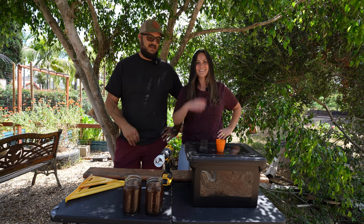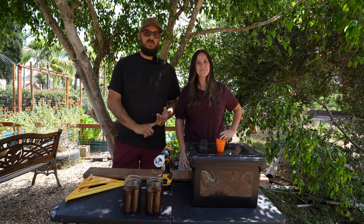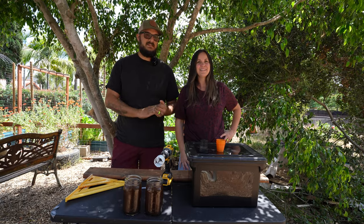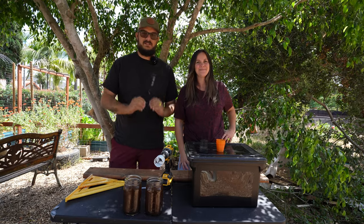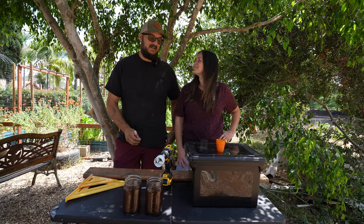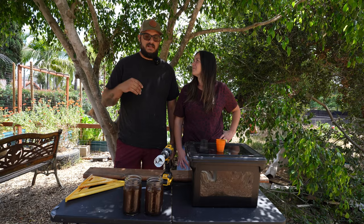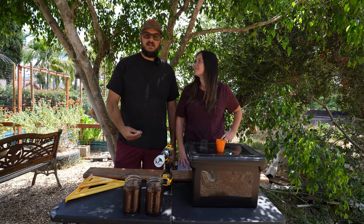What drew me to it was the fact that you can save a ton of water — like up to 70% in the right systems compared to conventional gardening. The thing that turned us off, and probably turns a lot of people off, is that it can be very expensive to get into.